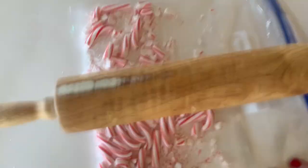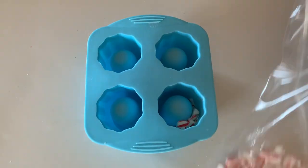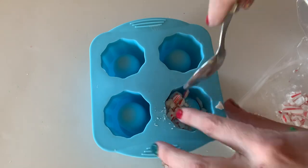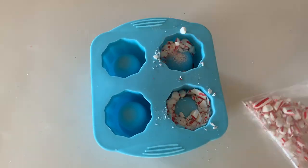I just crushed some candy canes in a bag. Crush them up pretty good — they don't have to be super fine but crush them up pretty well. Then we're going to push this crushed candy cane right into these molds. Push it in there and make sure it's packed in there really well so that you don't have any air pockets when your candy canes are melting.